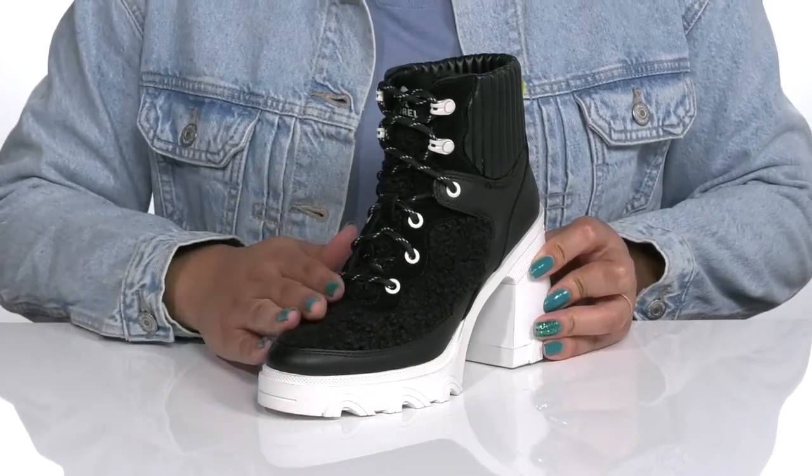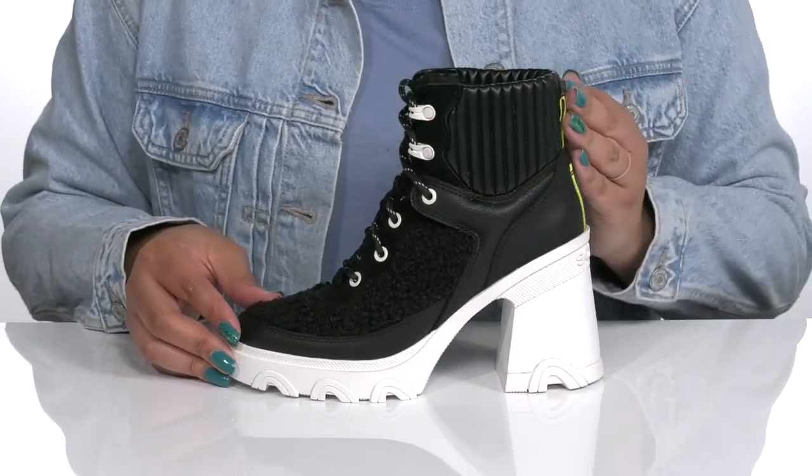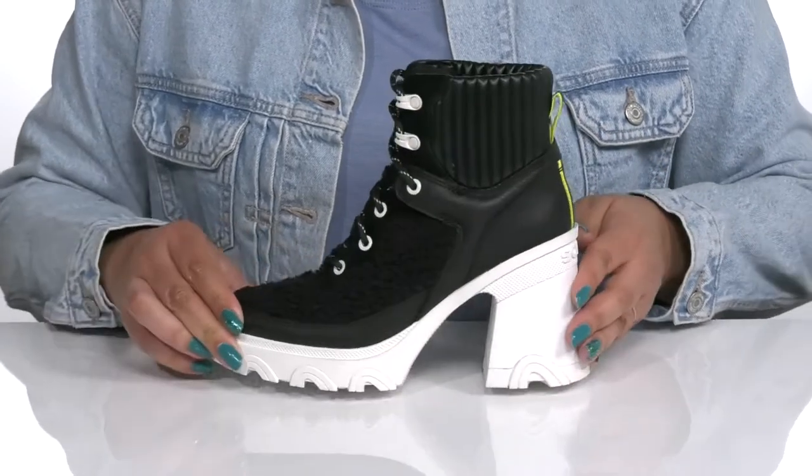They have a fuzzy texture on the vamp that adds contrast while giving you a trendy look, and a ribbed design that wraps around the ankle for added style. There are also some reflective details on the pull loop so you can stay visible at all times.